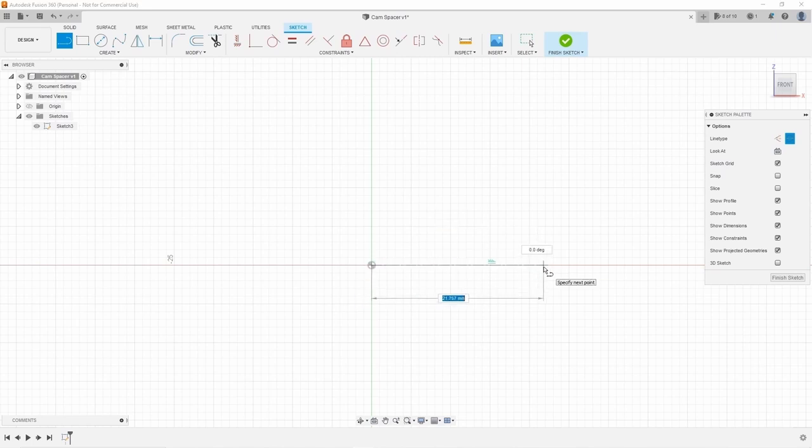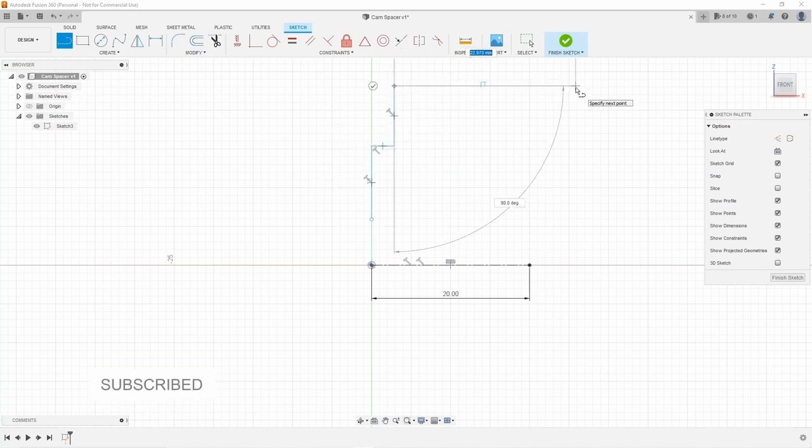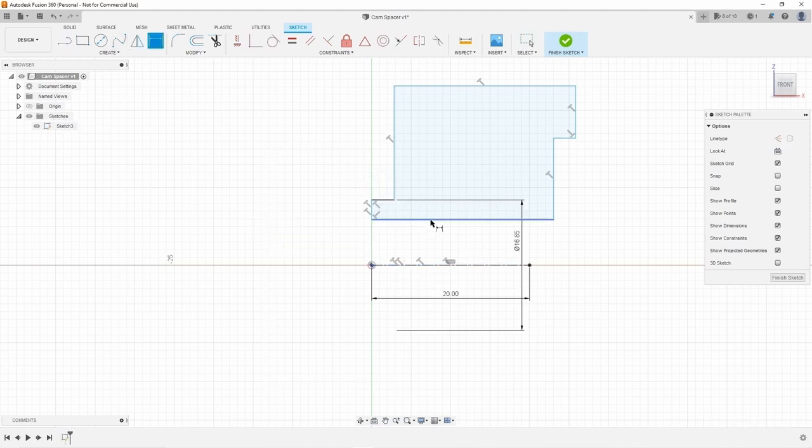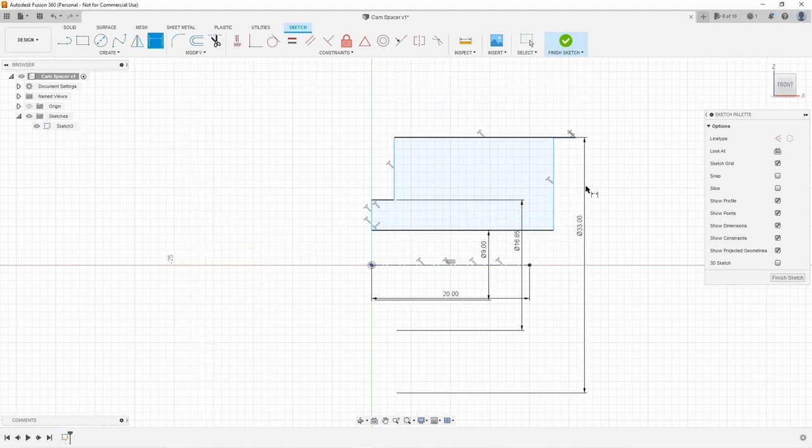Today I'll take you through the design and manufacture of the cam spacer in Fusion 360. I did this mainly for the sake of it, as a napkin sketch would have proved just as useful. Although the benefit of using Fusion 360 is that with the app on my phone I can open the 2D drawing and the 3D model and check the dimensions without needing any paper.